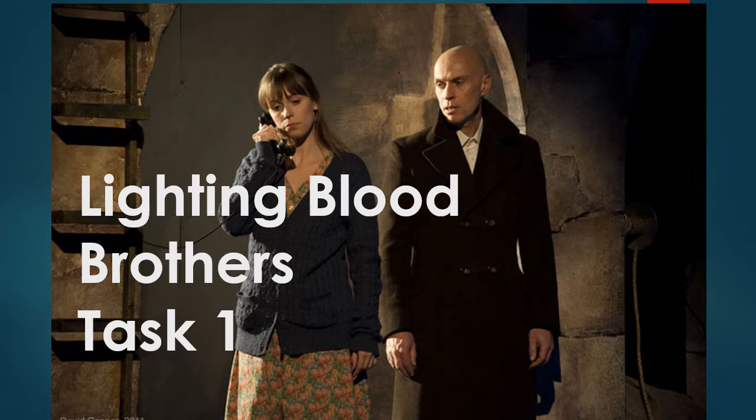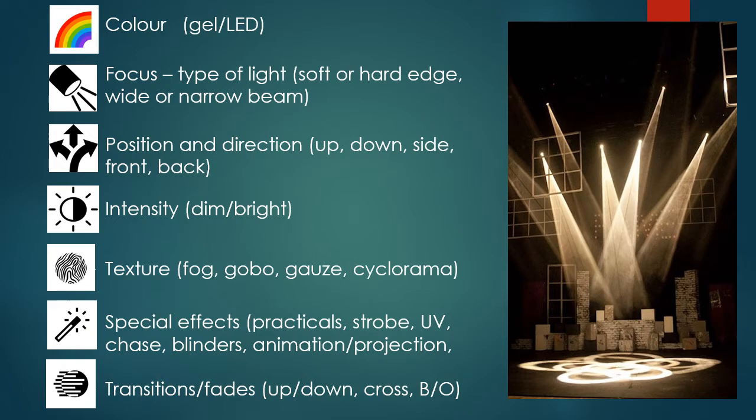We're going to look at how we might light Blood Brothers. The task we're looking at today is lighting task one on Firefly. The video will be in there, but if you're watching through YouTube it's going to be on the Firefly task two. We're looking at how the light falls on actors' faces, what the light suggests, how lighting in Blood Brothers lights up scenic elements, and how it creates mood and atmosphere.